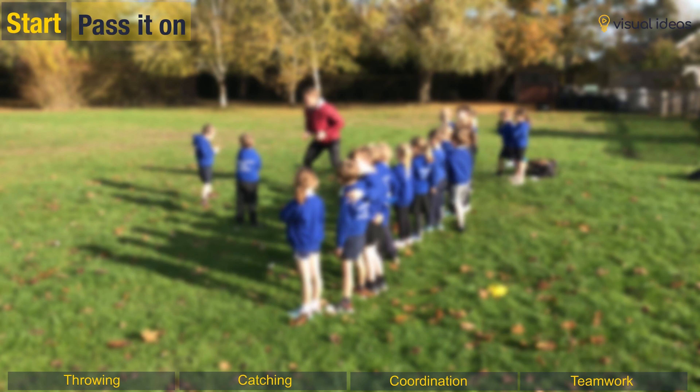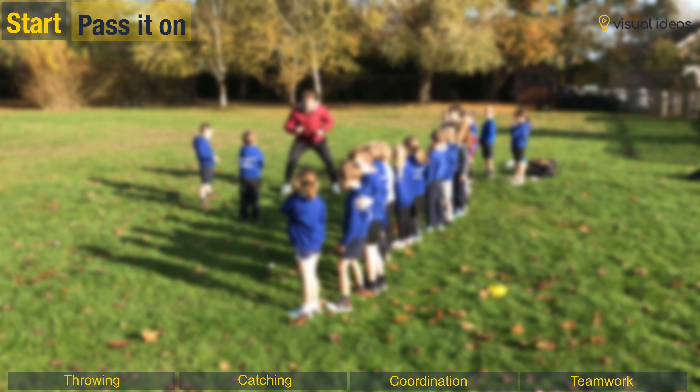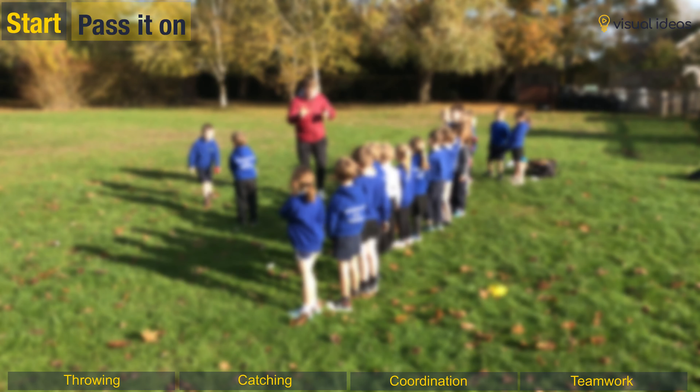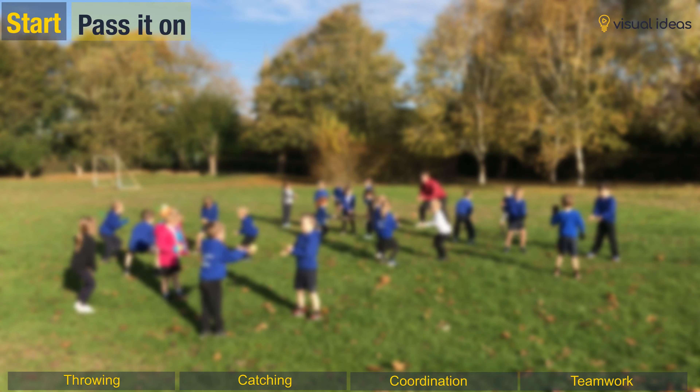So are your hands ready? That's it. Move along — perfect. So you've got to pass the ball around and the challenge is to see if you and your team can get six passes. How many? Six. On your knees — off you go.